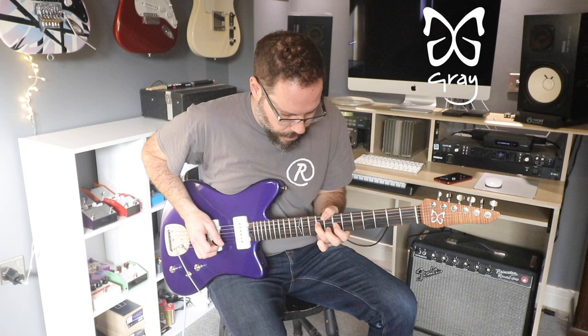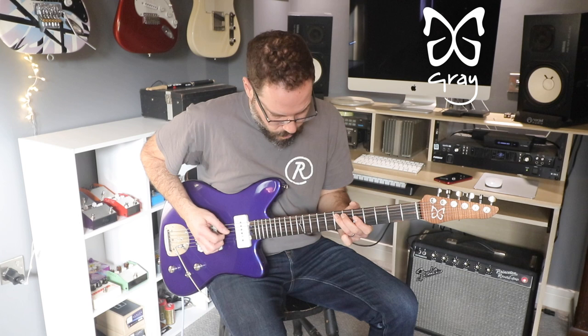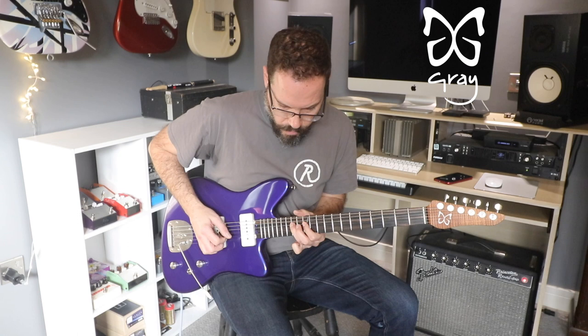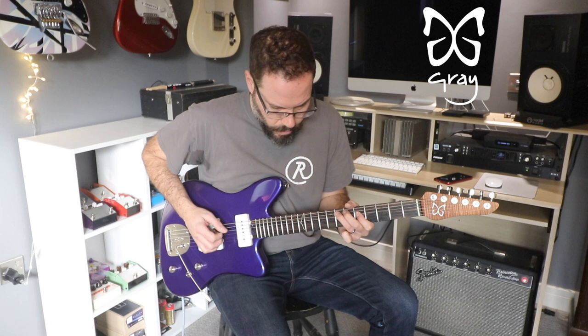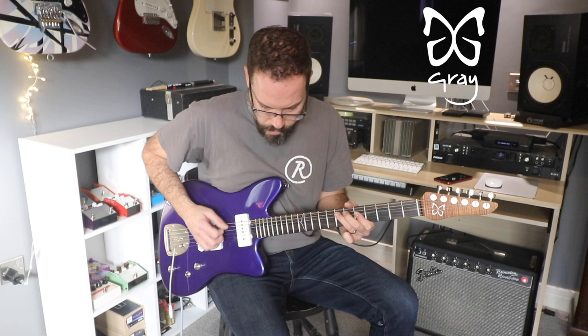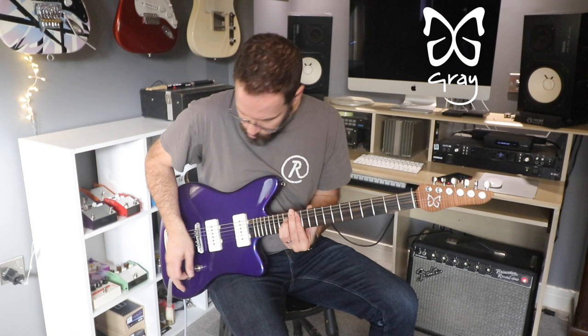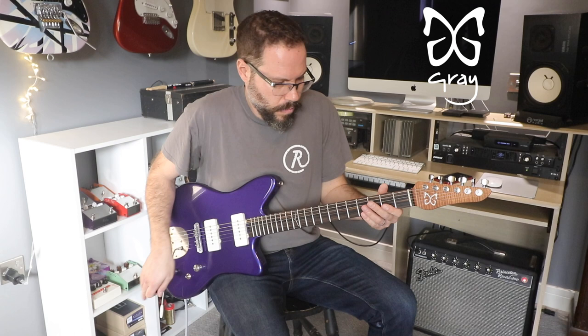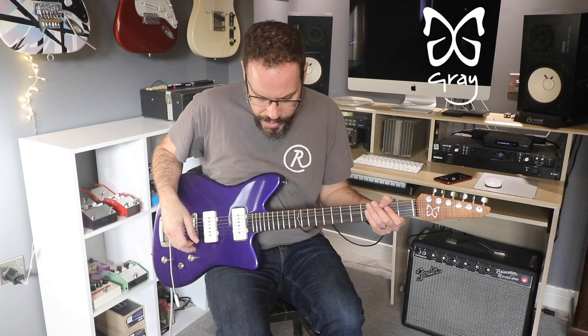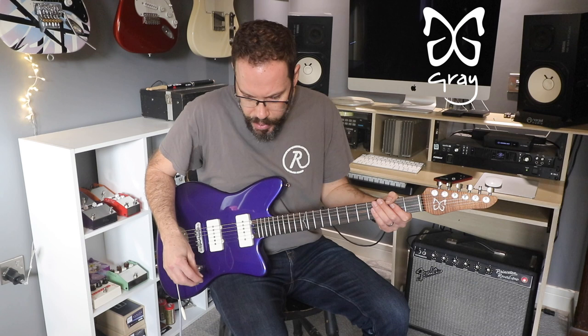Let's give it the neck pickup. This one is just a little bit of drive from the Hampstead Odyssey.